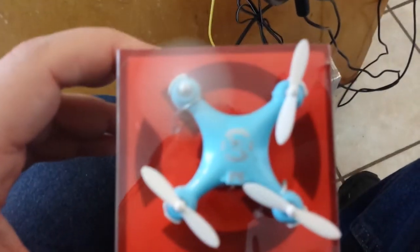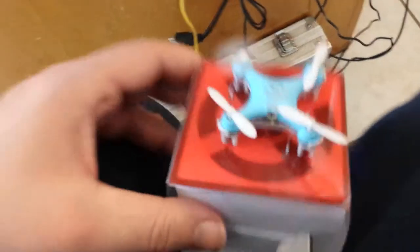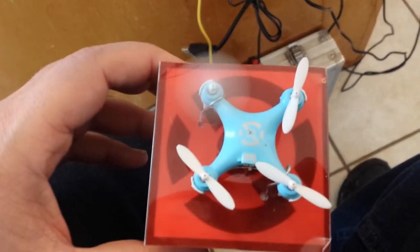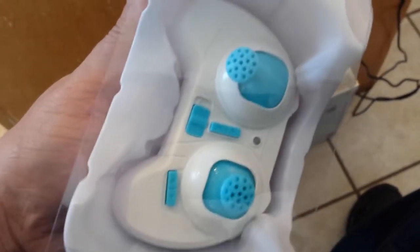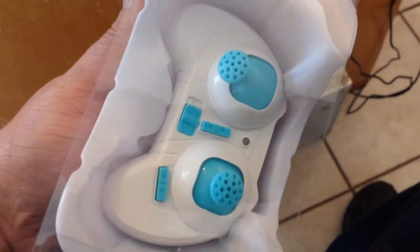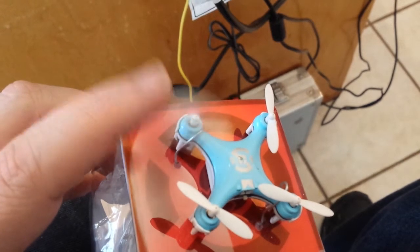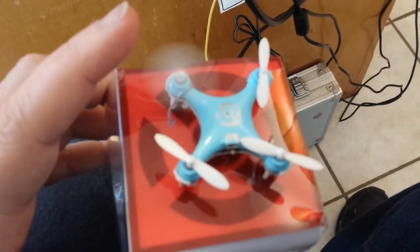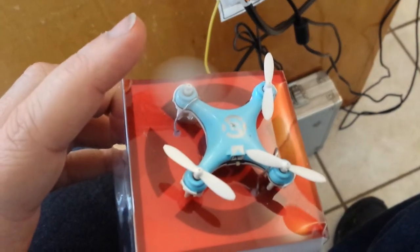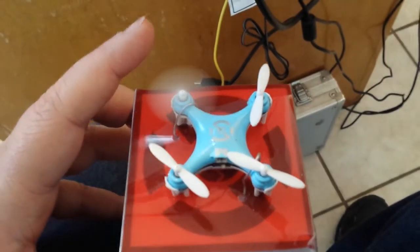On — it spins. Off — it spins. And like I said, it's not synced; the controller doesn't even have batteries in it. It'll just keep spinning until it burns up that little bit of charge I just gave it by having it plugged in for a few seconds.